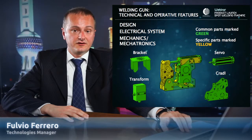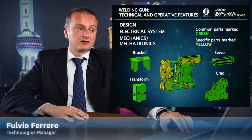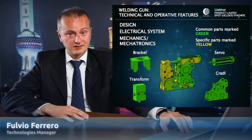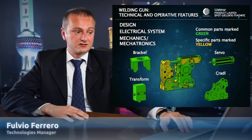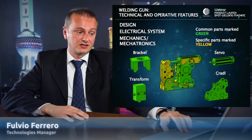When we had defined the design, we started in parallel two different analyses: one in our laboratory and one for the FEM analysis, where we tested and verified the stress deformation analysis, the dynamic analysis, and the fatigue. The results guarantee a long life of this welding gun — we are talking about more than 30 million cycles.